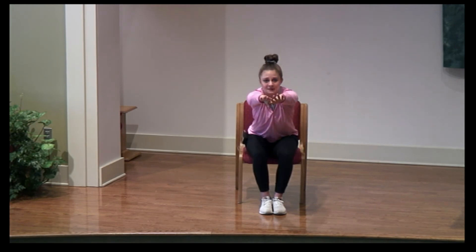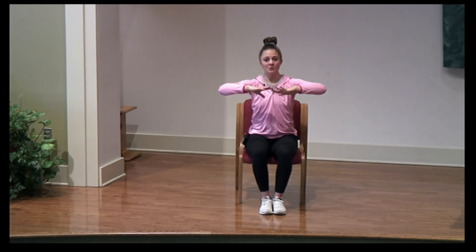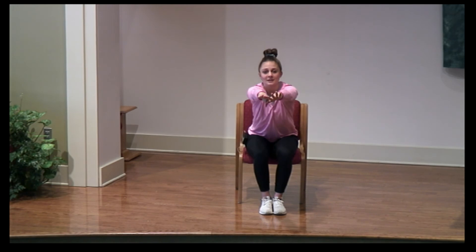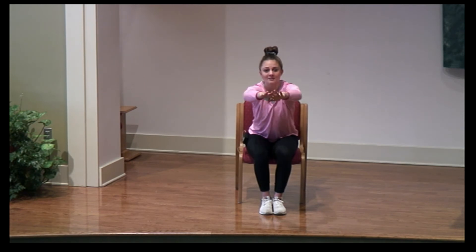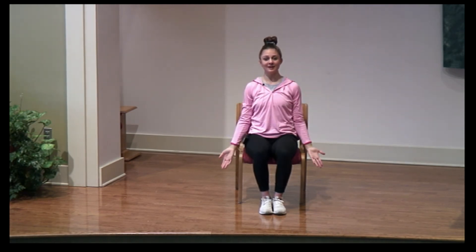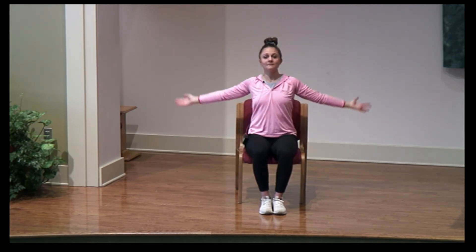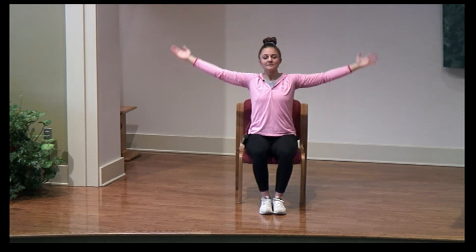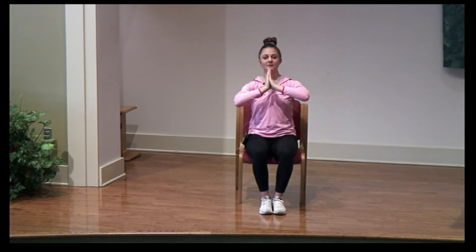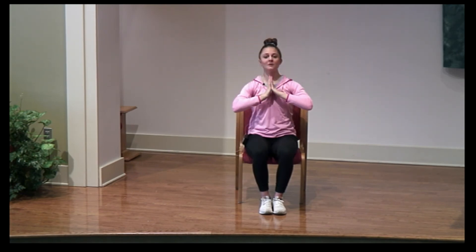We're going to reach all the way to the front and pull right back. Reach and pull. Reach and pull. One more time — reach and pull. Relax all the way into your side. Nice big reach overhead, bringing those palms all the way into the center. Nice deep breath in and out.